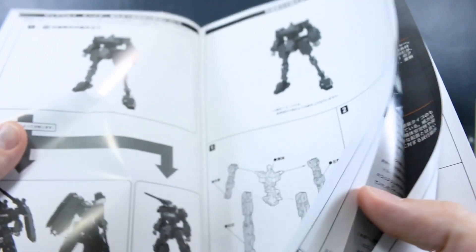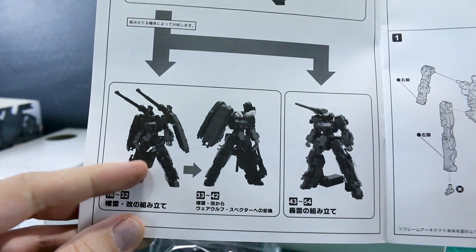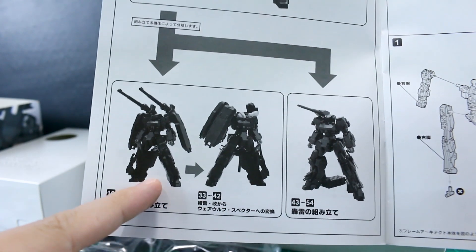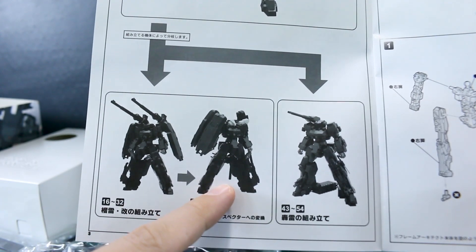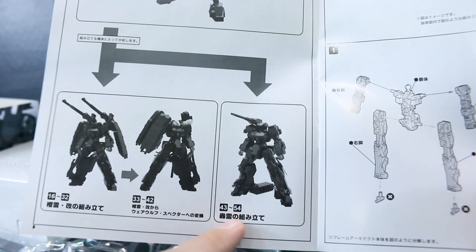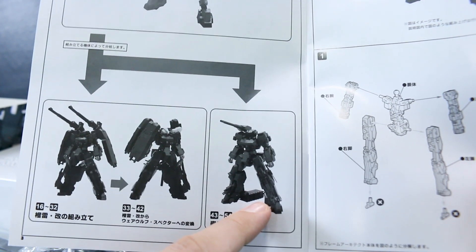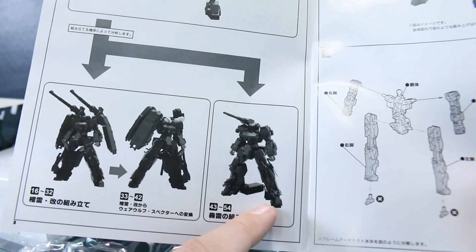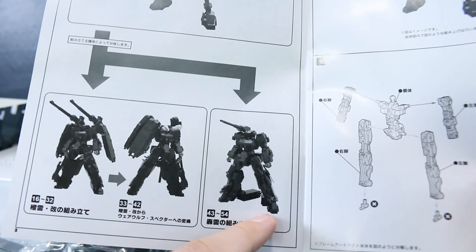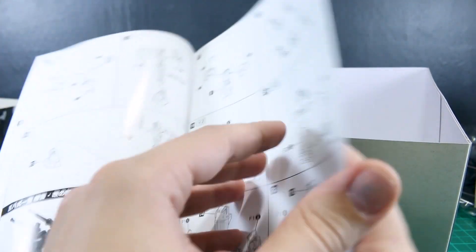Opening up to the front page we've got the parts list and then the construction steps. Steps 1 through 15 build the base kit, then you build it up into the full Werewolf Specter. Interestingly, steps 43 to 54 show you how to build just the regular Gorai — so you have all the parts to make a black Gorai from this kit if you wanted to.